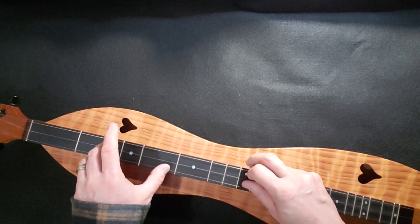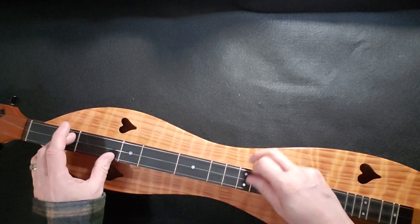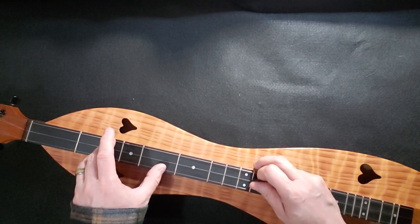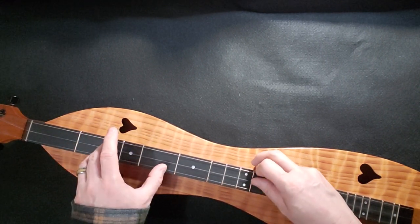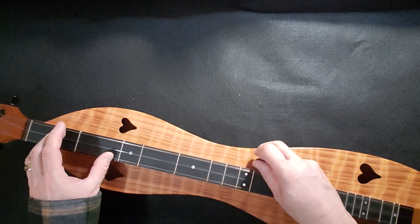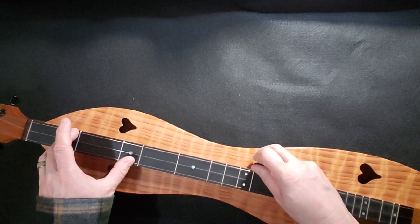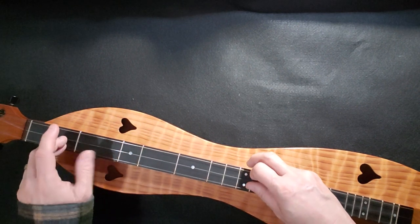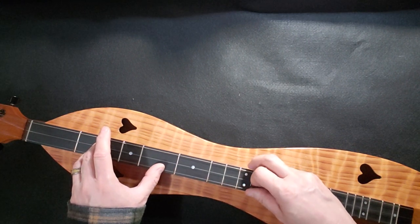Hitting the 3 again, up to 4, and you're just going out. That's one way to do it. Or you can do it this way: open, one, put the thumb on two, middle, bass, then melody. Make your E minor, 3-1-1-1. And you're hitting that 4 twice.